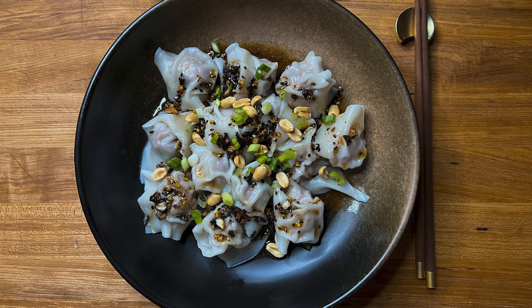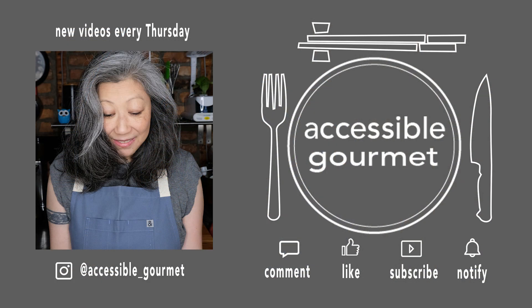And there it is — wontons and chili oil. I really do hope you all try to make these. Thank you so much for taking some time out of your day to spend with me. If you like this video give it a like, if you loved it please consider subscribing and hitting that notification bell, because I put out new videos every Thursday. Thank you again, and until next time — happy cooking!